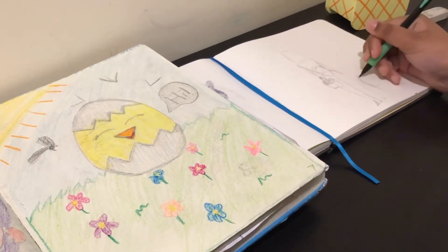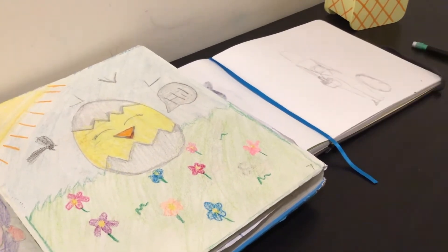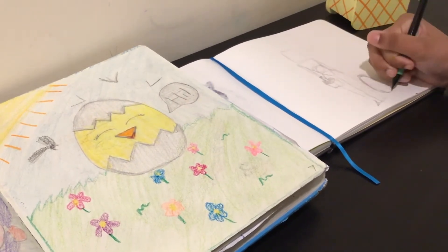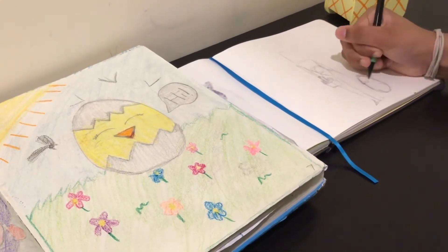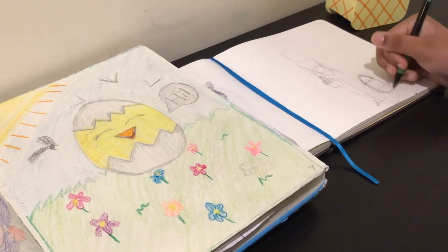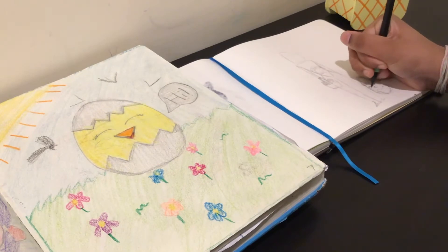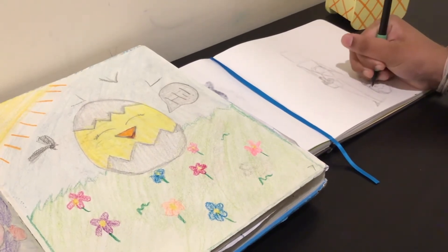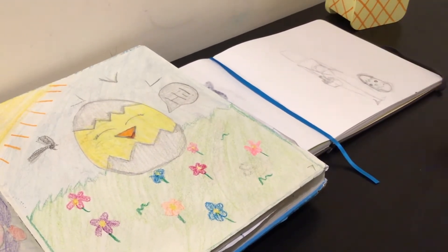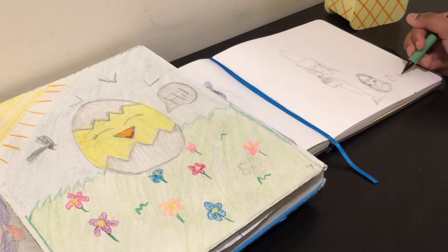Now I'm drawing the actual little chick — because of the camera angle it looks really thin, but I promise it's not. I'm doing the little shell and stuff. In the original drawing the shell really throws me off because the chick and shell are the exact same size, so I made the shell a little bigger. I also wish I had given the chick little wings or something because it doesn't really look like a chick until I color it in.